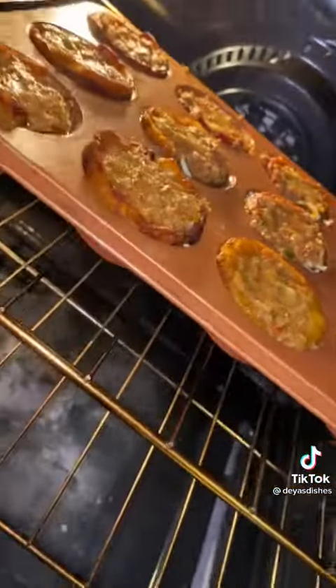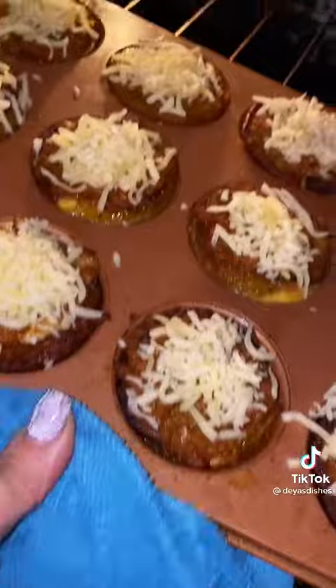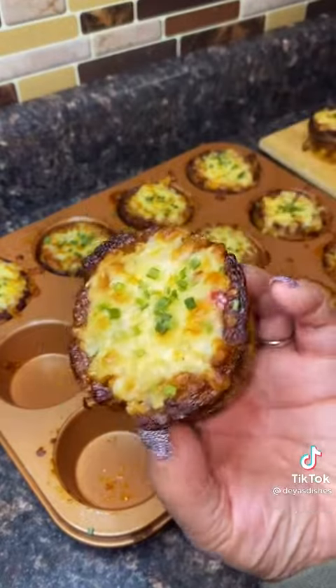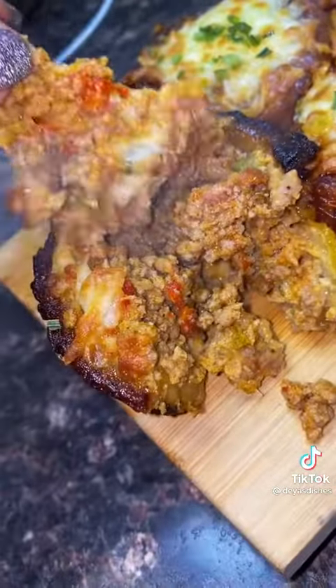Then you're gonna put some more egg at the top. Put it in the oven at 350 for 15 minutes, take it out, put some more cheese on top, and cook it for another seven minutes until it's golden brown. Put a little bit of chives on top and you've got yourself an hors d'oeuvre. These are cute — you gotta make them!